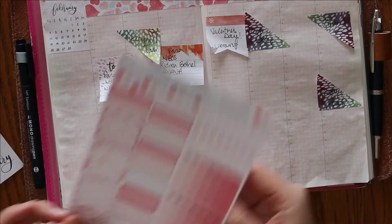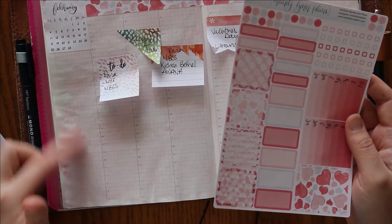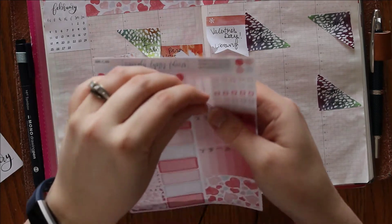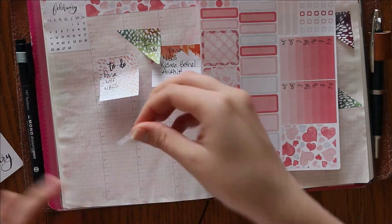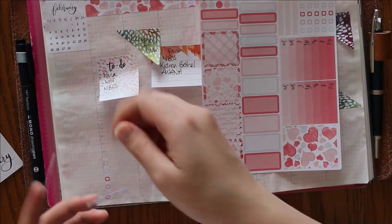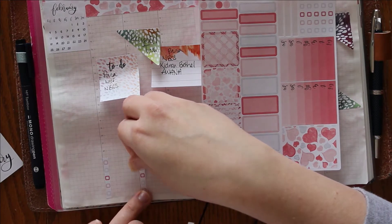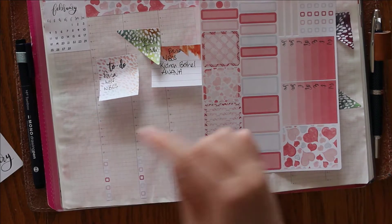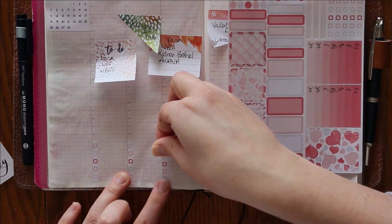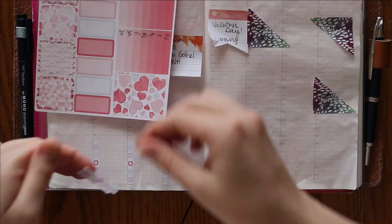Before I finish this sidebar, I'm going to go ahead and do the checklists at the bottom so I know how much space I have. I'm going to start with my little checkboxes down here. I think I'm going to alternate the colors — so I have pink starting at the top and then gray, then pink again. Usually I like them to be the same but this time I'm just going to mix it up a little bit.